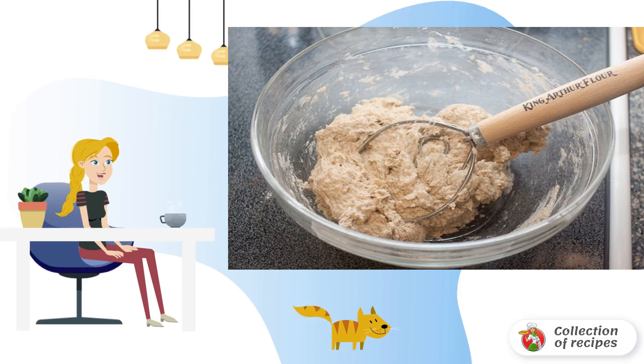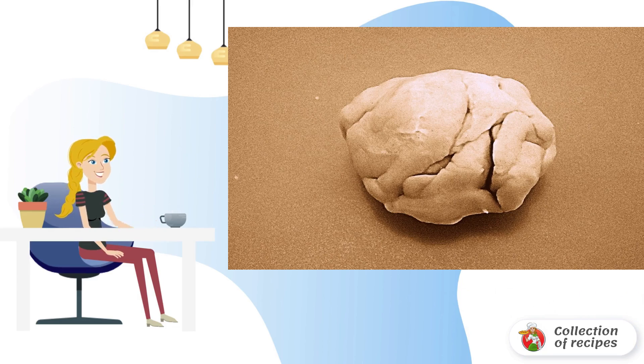In a bowl, pour flour, baking powder, salt, and sugar, and mix. Cut the butter into cubes and grind with the flour. Then gradually add milk, mixing after each addition. Put the dough on a floured work surface and knead well with your hands.